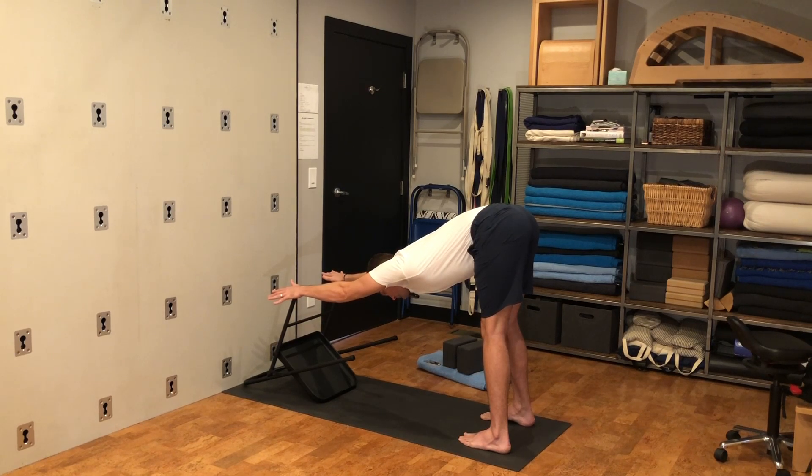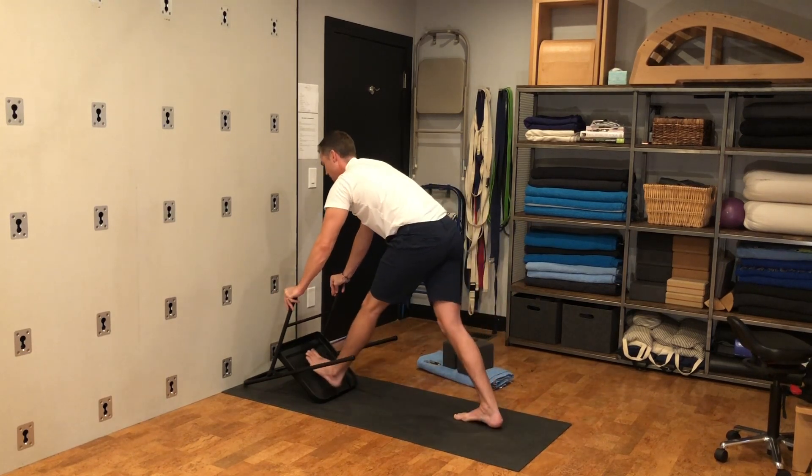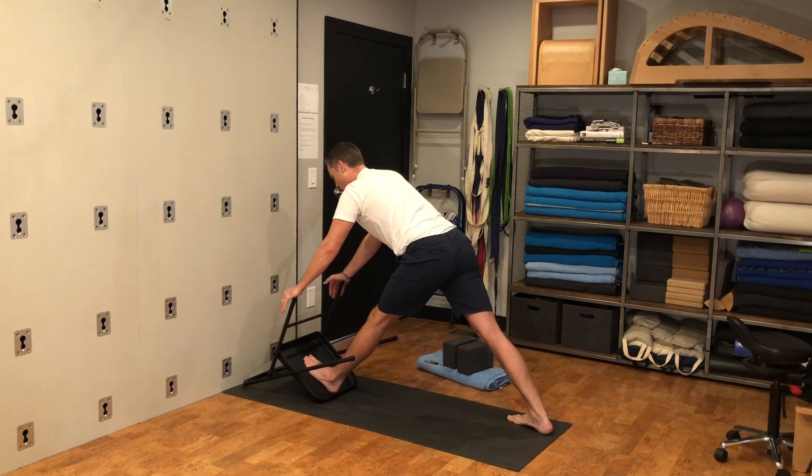Bring your bum way back in space — an Ardha Uttanasana variation or down dog variation — and notice the difference on the two sides. Hips back, head forward. Then look where you're going and step your left foot into the middle of the bucket of the chair, walk your right foot back a good amount, and turn your right toes to one o'clock.